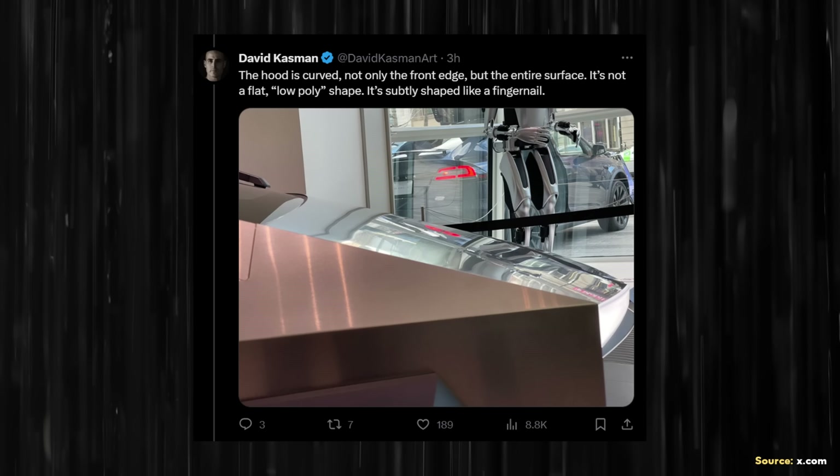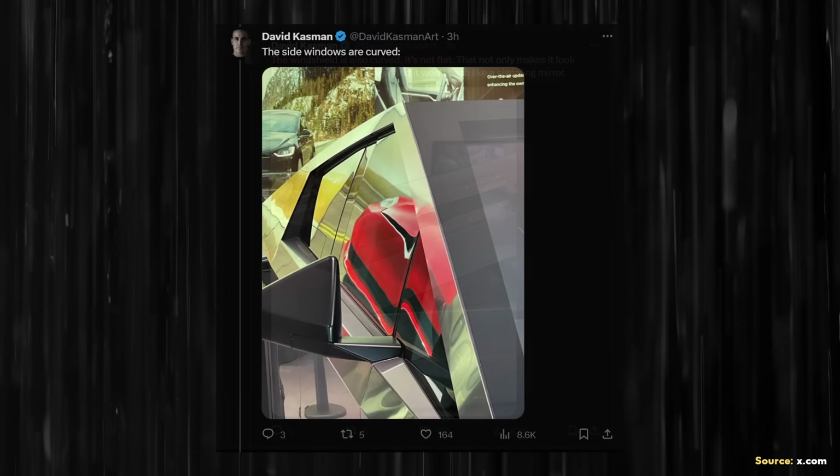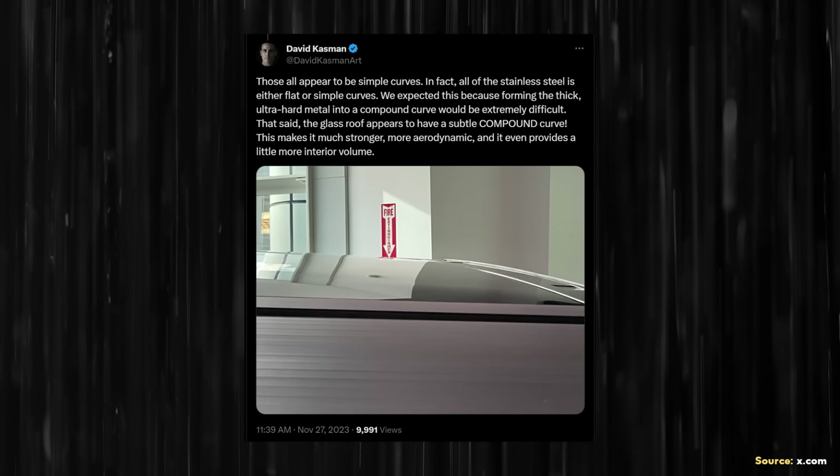David also points out that the front windshield has a nice curvature to it, which will keep it from acting like a signaling mirror and helps with aerodynamics and strength. The side windows also have curvature built in, and the top glass roof panel features not just a simple curve but a compound curve. David wrote: "All of the stainless steel is either flat or simple curves — forming thick ultra-hard metal into a compound curve would be extremely difficult. That said, the glass roof appears to have a subtle compound curve, making it much stronger, more aerodynamic, and providing a little more interior volume."